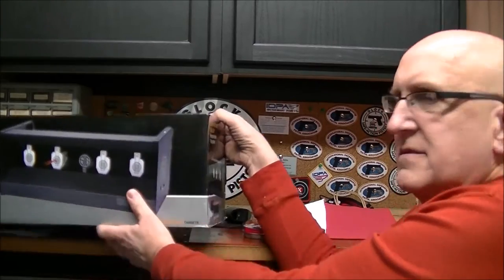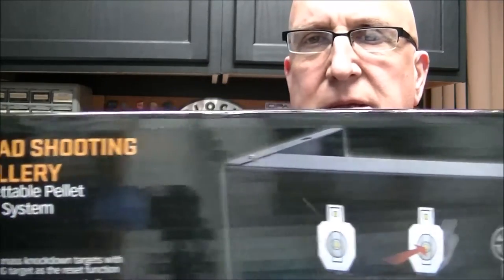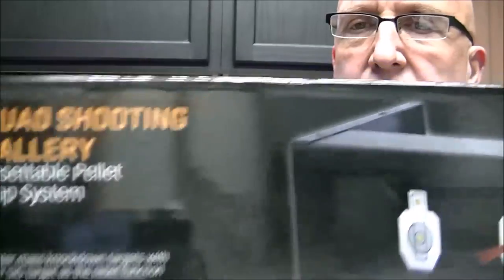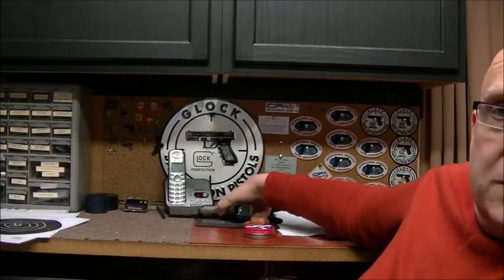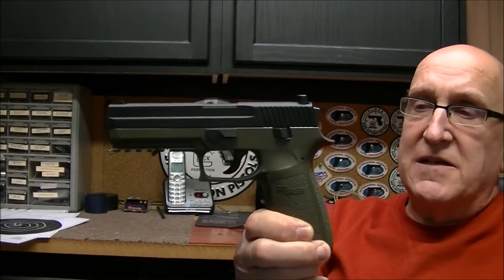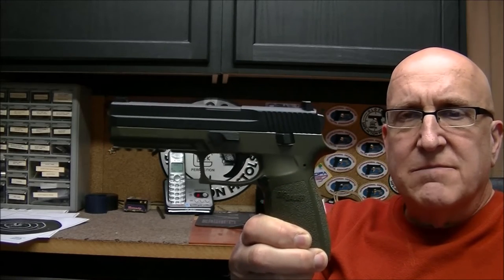We're going to talk about the six-hour quad shooting gallery propeller trap — it's really cool. I've had it for a little bit. When it gets really cold out here — I'm up in northwest Indiana — you can't go out and really shoot anywhere. So what happens is you go indoors, and I found out it's best to shoot pellet guns. We use the Sig P250 pellet pistol. I think it's pretty accurate, has a decent trigger. It's just a pellet gun, but it's cool for indoor shooting.